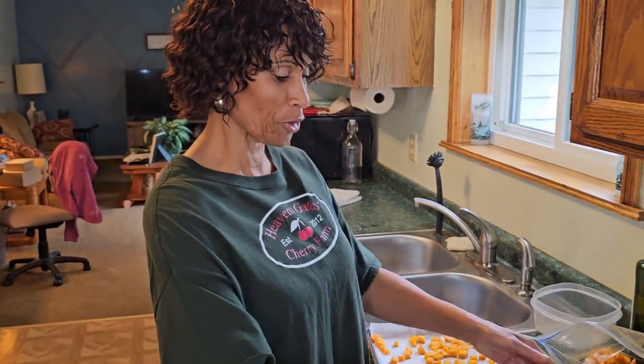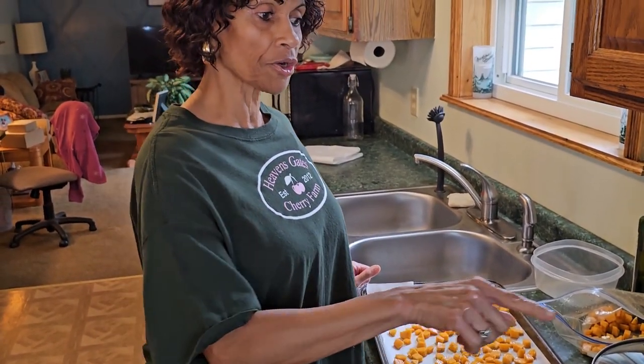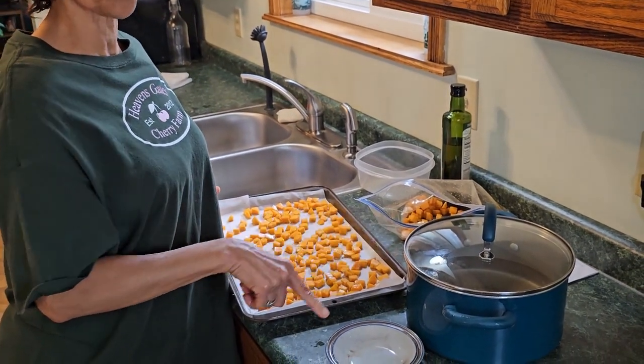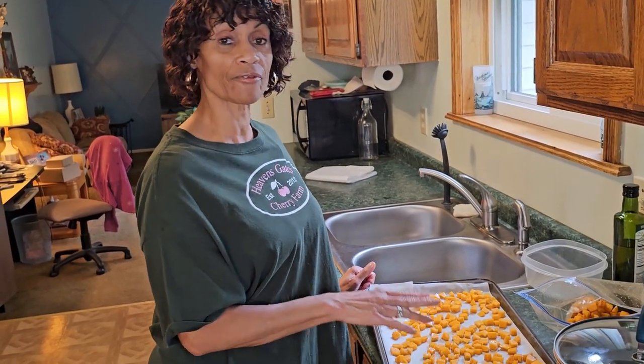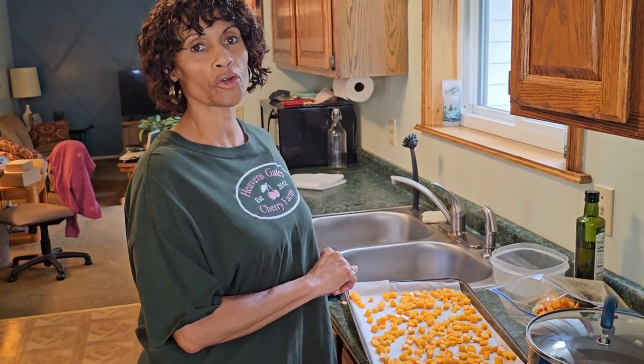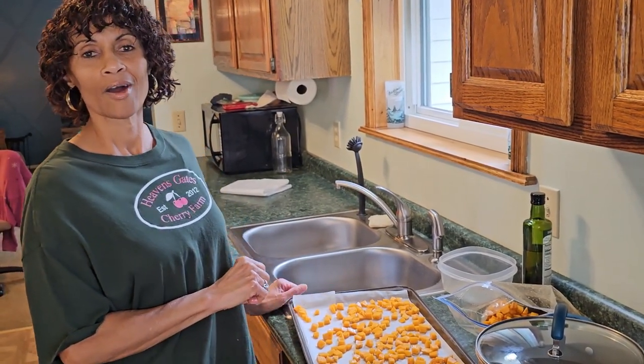One more thing — I have a pot of water here. While you're baking the squash, get your pot of water ready. You don't have to actually turn the pot on until your butternut squash is done. Once you take it out, you're going to make your pasta sauce, and while you're making the sauce you'll then turn the pot on for the bow tie pasta because it only needs to cook about 13 to 14 minutes.